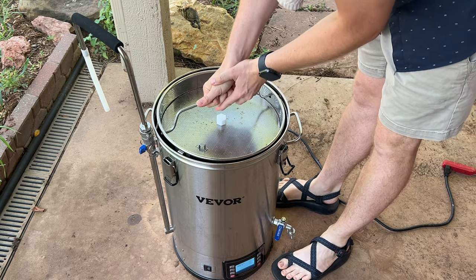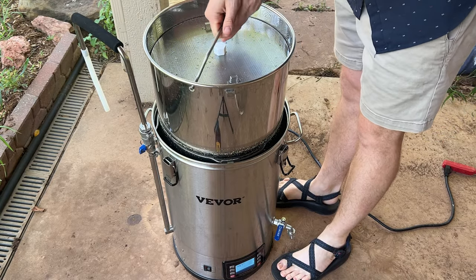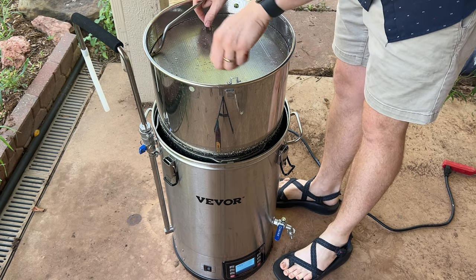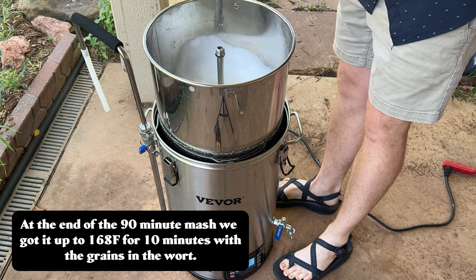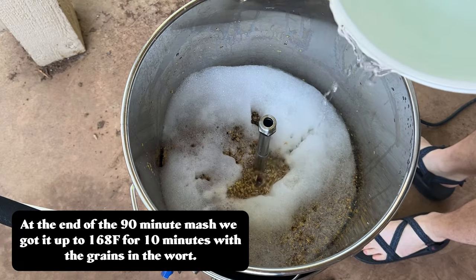At the end of the mash process, following directions from another lager recipe, it specifically says to raise the temperature to 168°F for 10 minutes. So that's what I did — got it to 168 and held it there for 10 minutes before starting the runoff and sparge process.